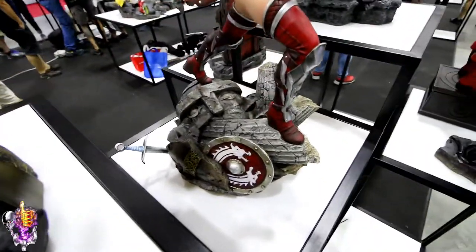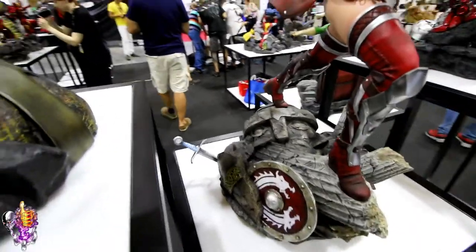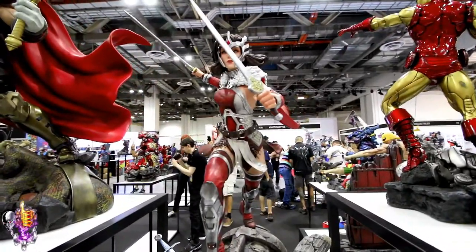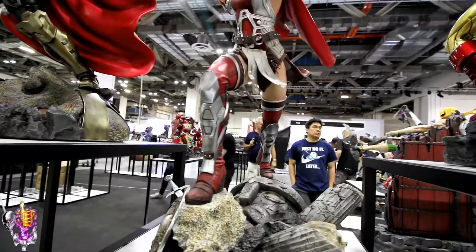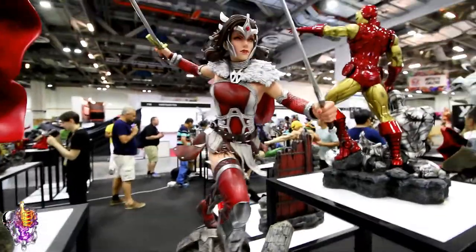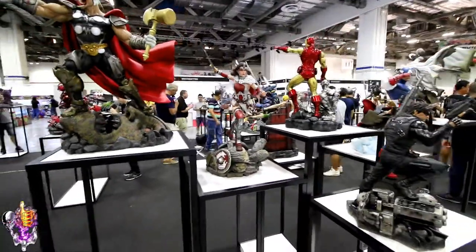Another sort of ruined statue base. We've got the shield there, the sword stuck in there, the belt, boots. Nice texture on her — the leather texture on the boots as well. Nice piece overall. Really nice piece.